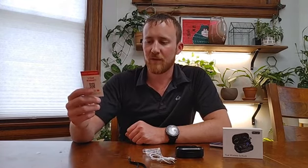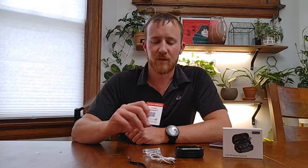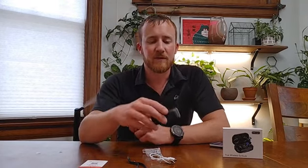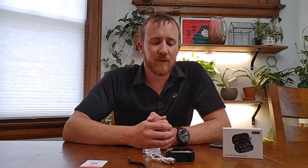They do come with a two-year warranty. It comes with a little card — you just scan the QR code and you can activate the warranty on your headphones. Pretty nice case overall, nice battery life, good sound quality. If you do decide to order it, I don't think you're going to be upset by this product. Hopefully this video review was helpful — thanks for watching.